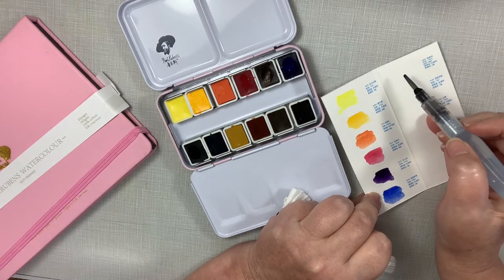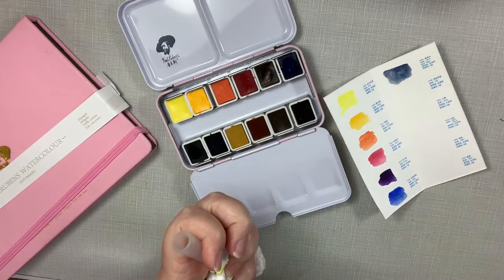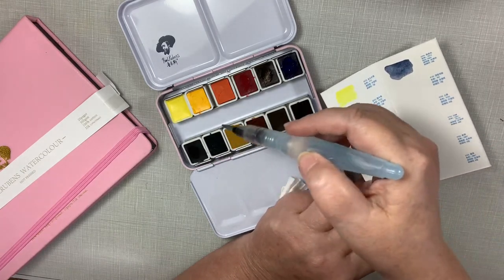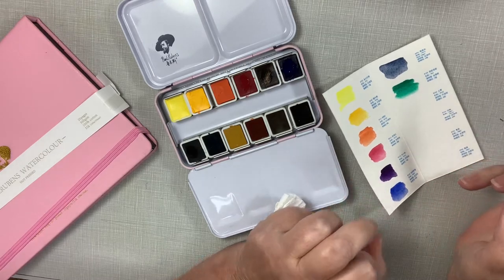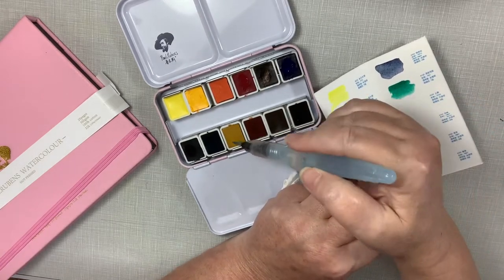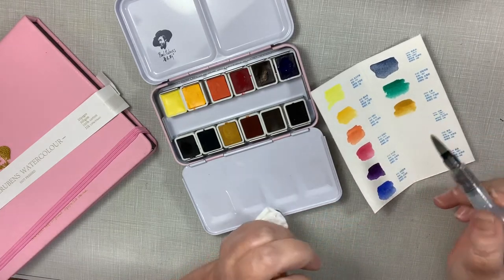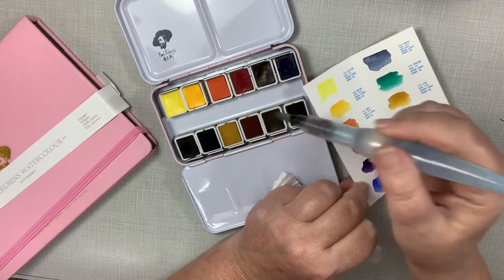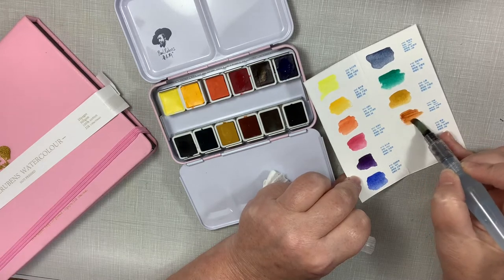The next one is Payne's gray and it's more of a blue undertone. And the next one is emerald green deep — it's sort of like a viridian, I think — I could be wrong. Here's yellow ochre — it's nice, I can already tell it's granulating some.